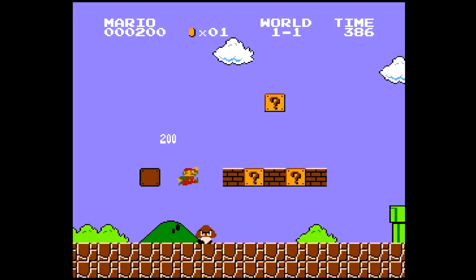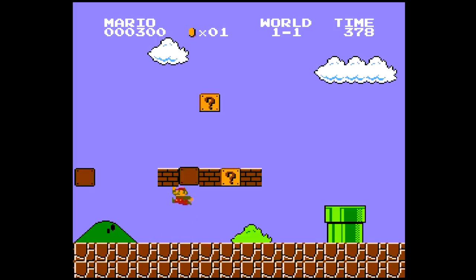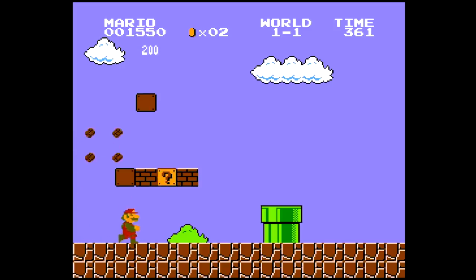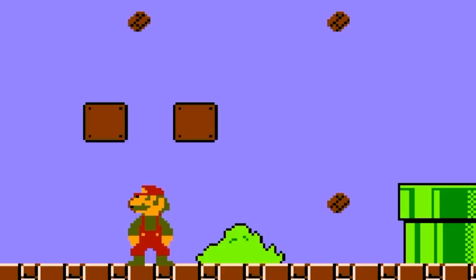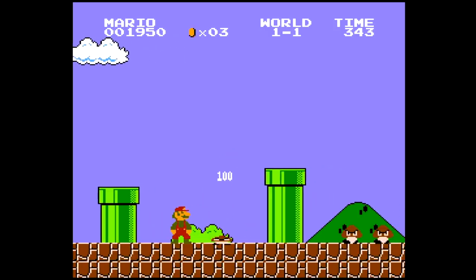So if we squash the Goomba, it just stays squashed. I've only played the first level of this because I want a lot of it to be a surprise to me, so I thought it'd be fun just to try out different stuff and experience this together. So if we hit these bricks and stop moving, the brick pieces are just floating endlessly. So we can squash a Goomba, keep his dead body on there, and taunt him. That's pretty cool.